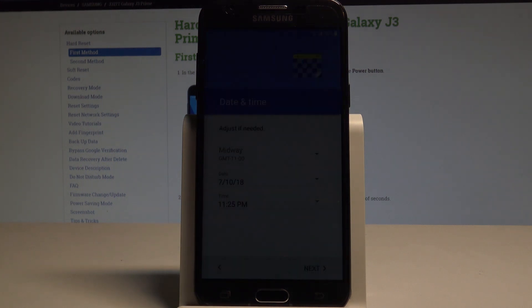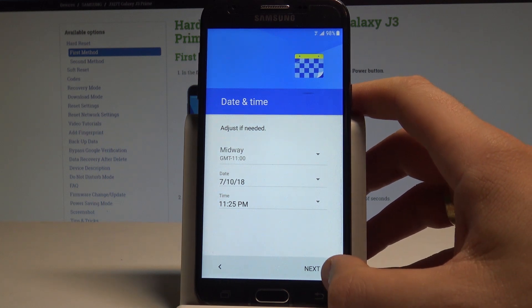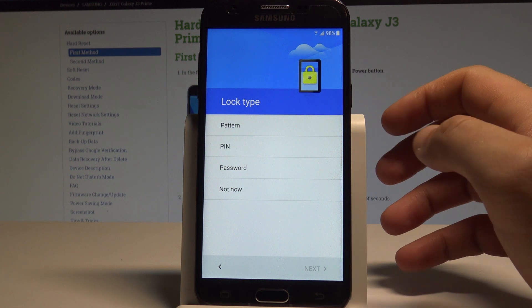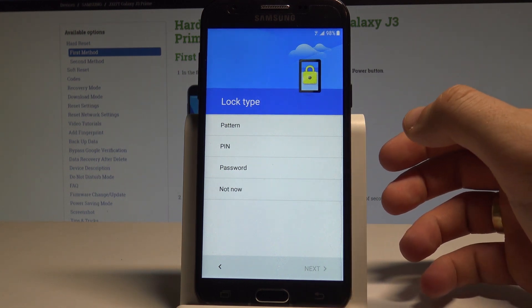Here you've got date and time settings. If everything is correct choose next again. You can use some kind of lock type. It could be pattern, pin, or password, or you can choose not now. You can also do it later in settings.